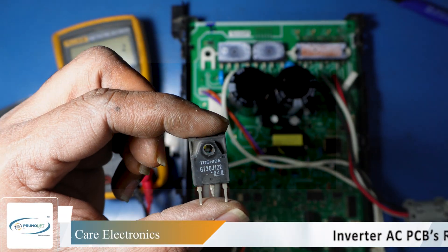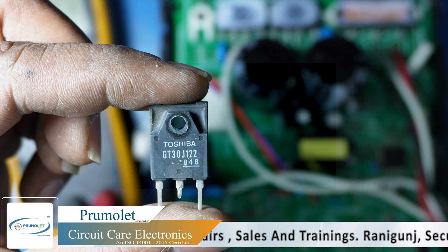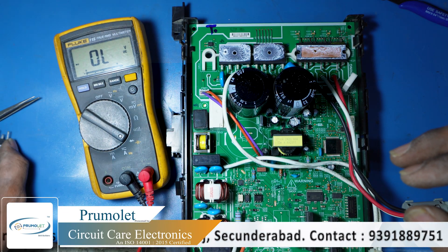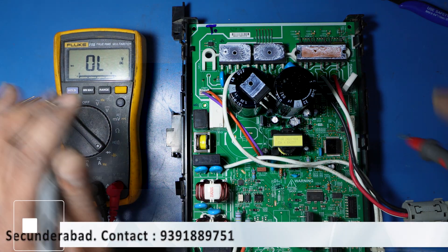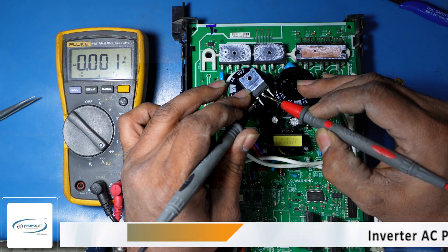You can see the IGBT here — it is GT30J122. There is a confirmed short circuit in this IGBT.